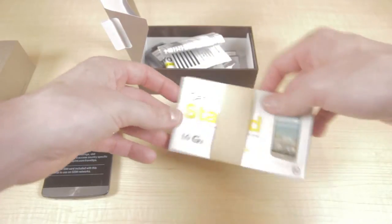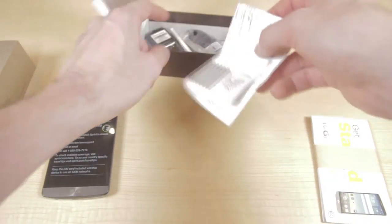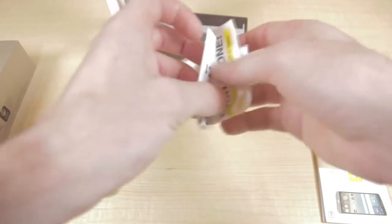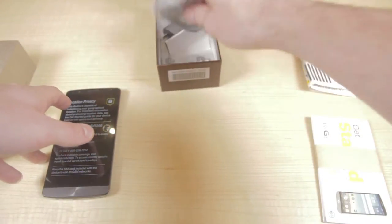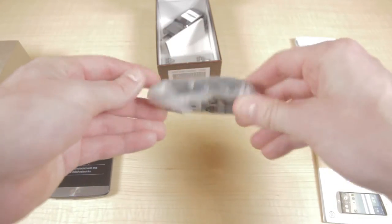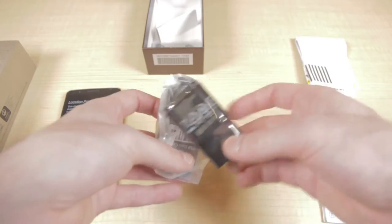First thing we have is the get started guide — though you don't really need this. Head to help.ting.com or give us a call and we'll be able to answer all your questions. Here's the recycling bag, which you also don't need — you can activate a second device on Ting for just six bucks, or keep it as a backup. Next we have the micro USB cable as well as the wall adapter to go alongside that.